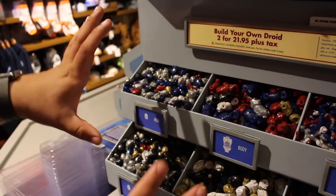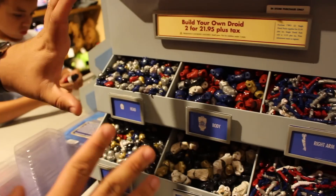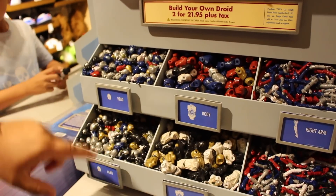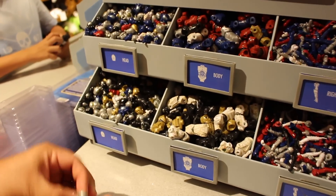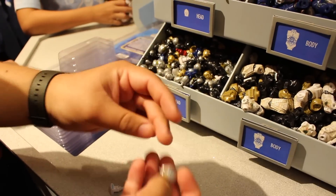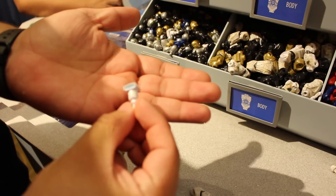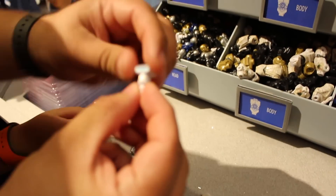We're here at the Build Your Own Droid Station. This is for making your own protocol droid. You have a bunch of different options for the head — check it out. There are even multiple colors of the same thing. There's a Threeloam-looking one; you can get them in blue, silver, black. Got a ton of different options. I don't even know who that is — he looks almost like a Lego guy with a weird hat.